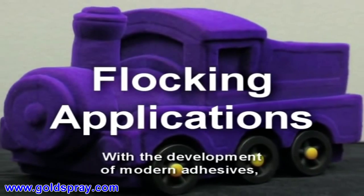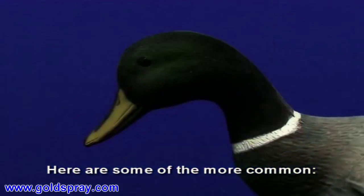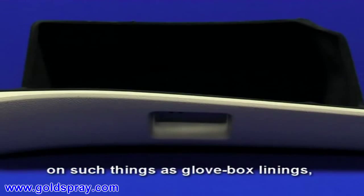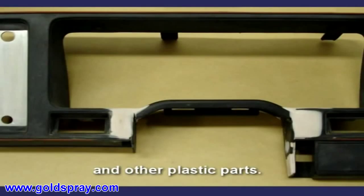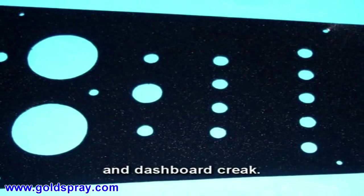With the development of modern adhesives, the range of flock applications is extremely wide and varied. Flocking is particularly useful in the manufacture of cars — on such things as glove box linings, rubber door frame profiles and other plastic parts. Flock is also used acoustically to reduce panel drumming and dashboard creak.